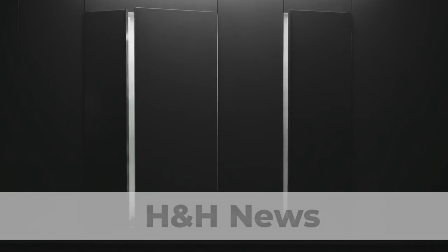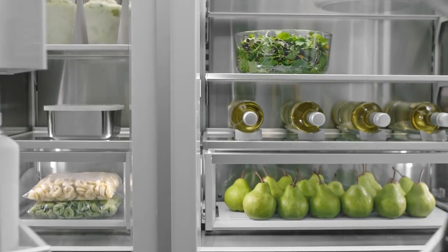We're here today to talk about something really new and exciting — the brand new integrated column refrigerators and freezers from Fisher & Paykel.